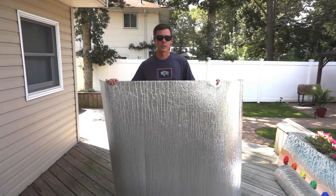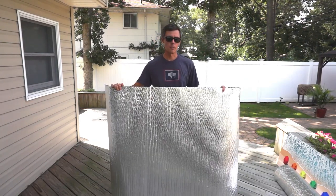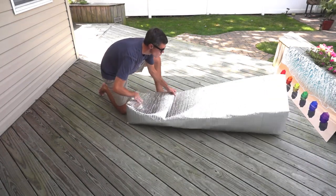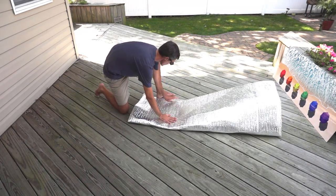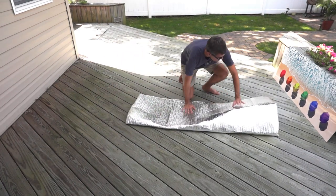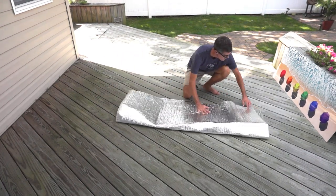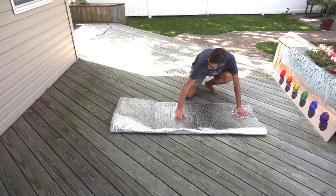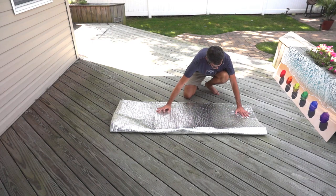Once I have my 64-inch piece cut, it's time to start constructing the bag. Because the Reflectix I'm using is 48 inches wide, I'm going to fold it in half so that I have about 24 inches on both sides of the photograph to protect it. I always make the bottom of the bag the fold because that part of the bag endures the most stress and weight, so I want the strongest part of the bag to be the bottom.